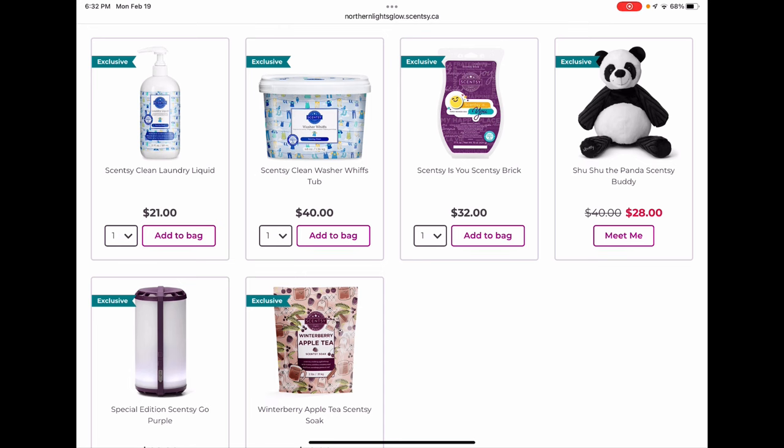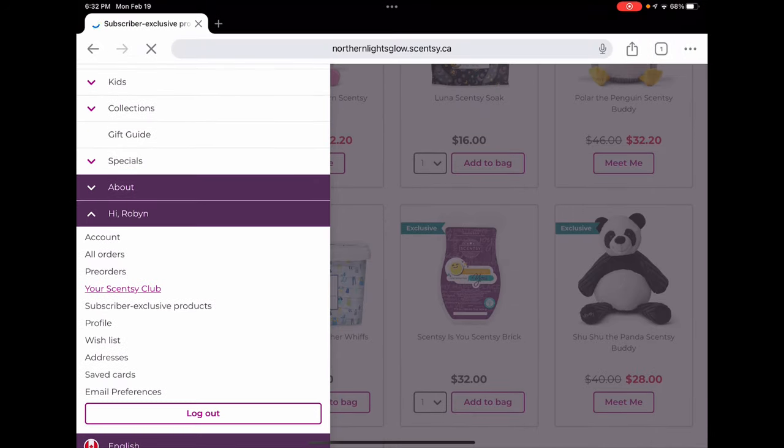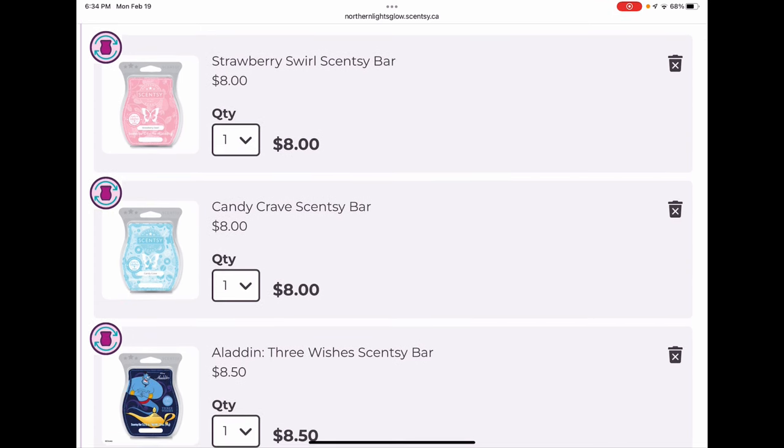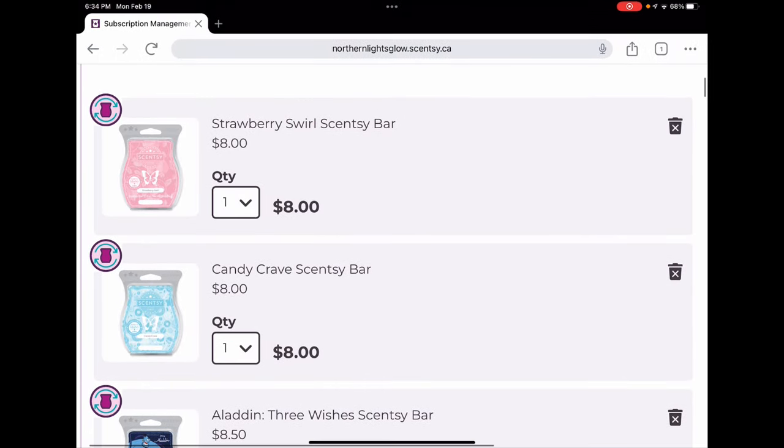Now we're going to look at my club. I've zoomed in a bit because the format changed and my physical address is visible on the side, so I've made it bigger so that's not visible. Strawberry Swirl is a summery strawberry milkshake type scent I melt a lot in summer. Candy Crave is a body-care cotton candy scent we use a lot in my daughter's room. Aladdin Three Wishes is a very saturated sweet blue raspberry cotton candy type scent.